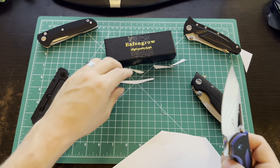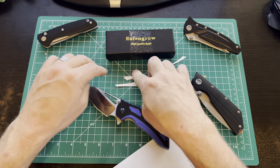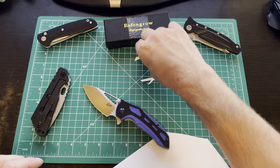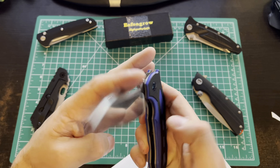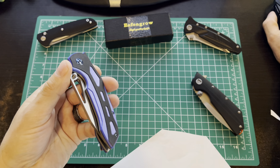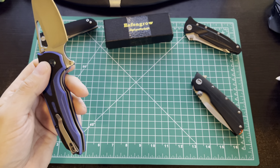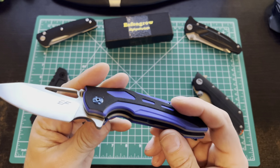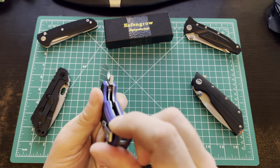The clip is a nice deep carry. It is not reversible — no holes drilled — so this is tip up, right hand only. Sorry lefties. I'm fine with either, although I tend to like tip up because if that blade were ever to start opening, it's opening up away from my leg, pointing away from me, as opposed to tip down where that tip would be pointing at my right side. Not that it should happen, but if I crash a motorcycle and it's bouncing around in my pocket, I've got enough problems without that.